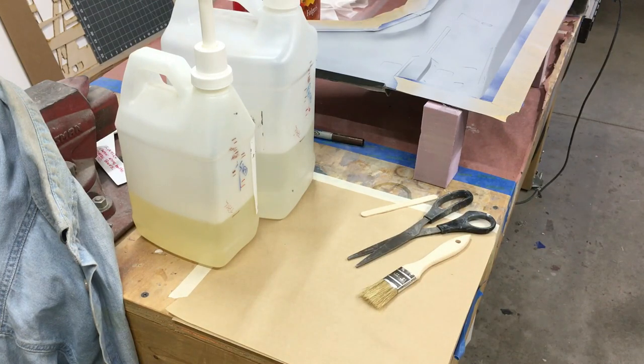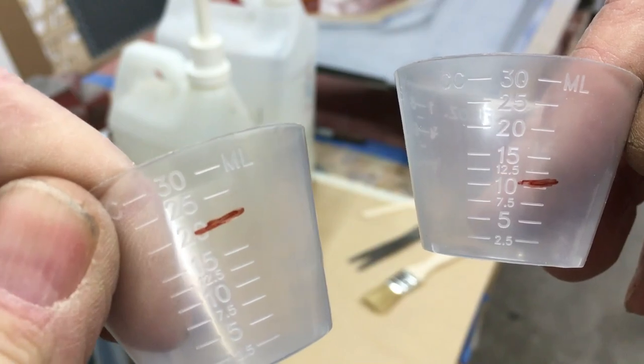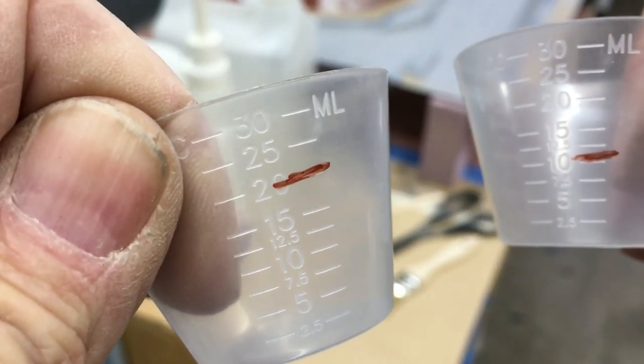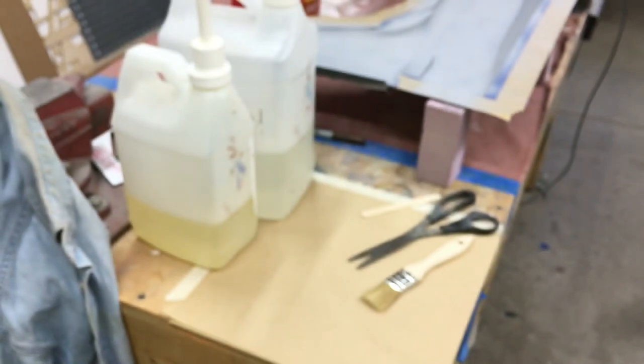I'm using an Aeromarine resin product — I've been using them for about 12 to 13 years and never had a problem. It's a two-to-one ratio by volume, not by weight, so it's very easy. I use these little medical plastic cups marked in fluid ounces or milliliters — 20 milliliters of resin to 10 milliliters of hardener.